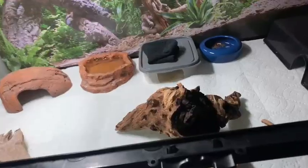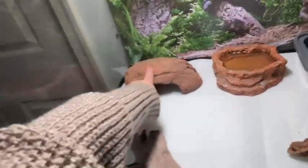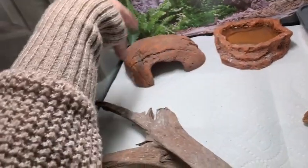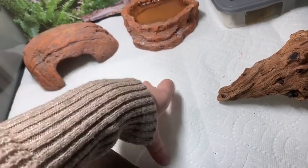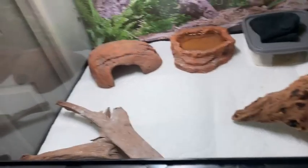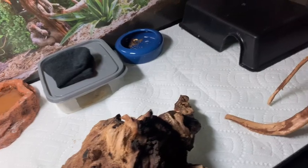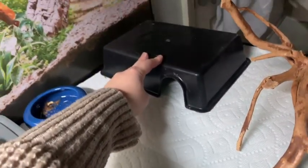I also got some brand new decorations — I think I got them yesterday. These others are old, what he's had for the past two years, but I'm still going to keep them in there. Right now he's on paper towels because I don't have a shelf liner in that size, and I knew I was switching to substrate anyway. He's right in there — I don't want to lift it and bother him right now.